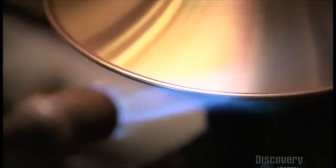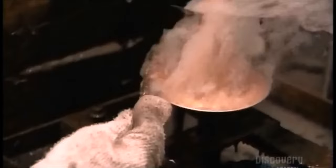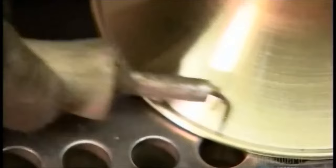They heat the rim and apply acid flux to clean the surface for soldering. Lead or silver solder ensures the wire won't rattle when the bell vibrates. After wiping off the excess flux, they put the bell back on the lathe and scrape off the excess solder. Using an abrasive sponge, they smooth away any scratches left by the scraper, then remove any solder bits trapped in the rim.